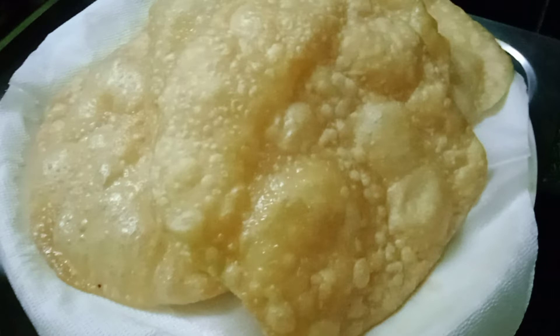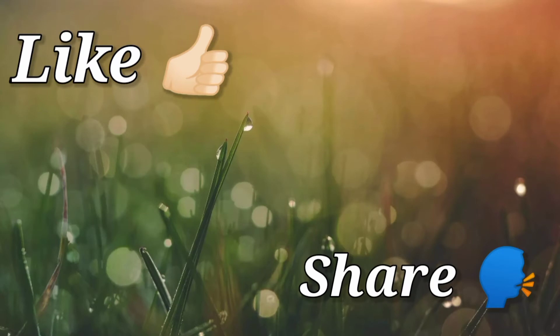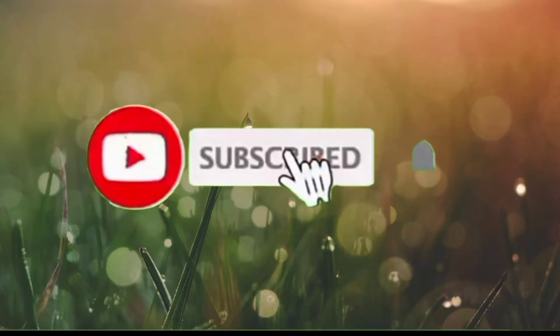For this dough, you can also add olive oil. Please like, share, and subscribe.